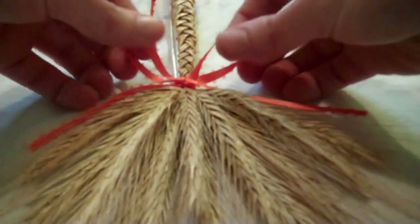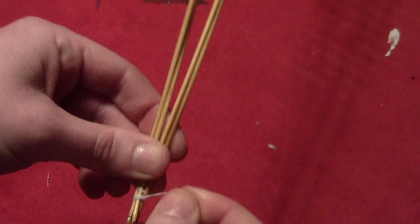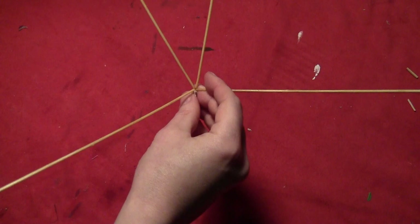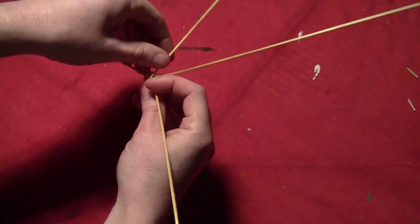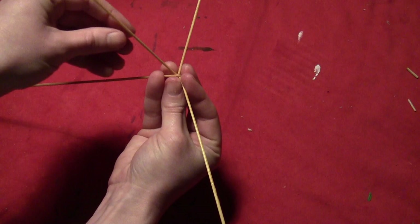Grab your wheat straws and let's get started. Begin by taking four straws without heads and tying them together at the ends with a piece of white thread — make sure it's nice and tight. Then lay out the straws so they're evenly spaced except for one spot, which we call the gap. Fold the straw across from the gap into the gap; there should be one straw next to it, so that straw goes over one into the gap.